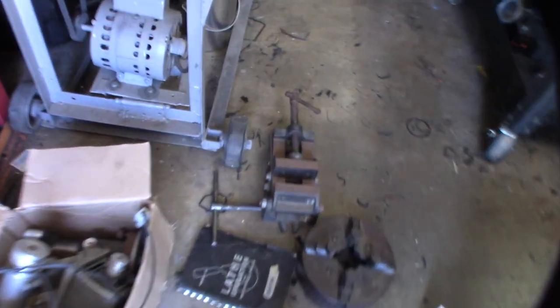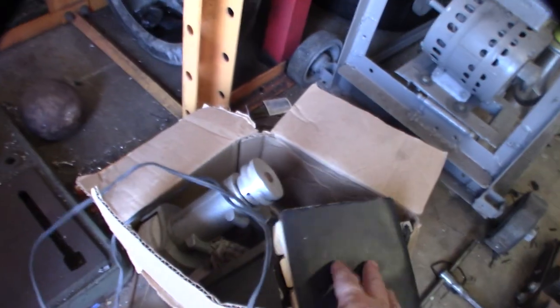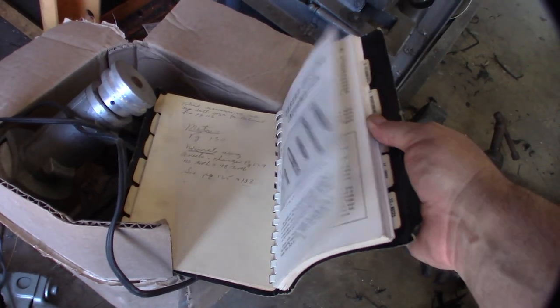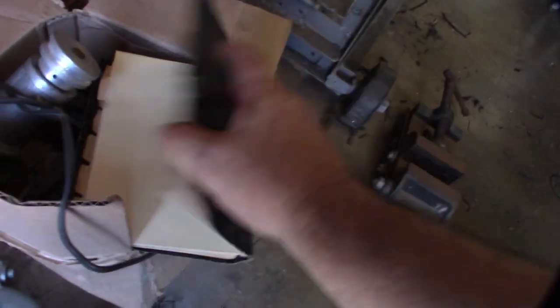I found the original Craftsman machine tables book — the original manual that came with it. This thing is probably from the 50s based on the serial number. And there's a picture of the steady rest right in there.